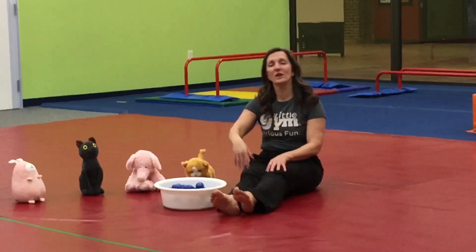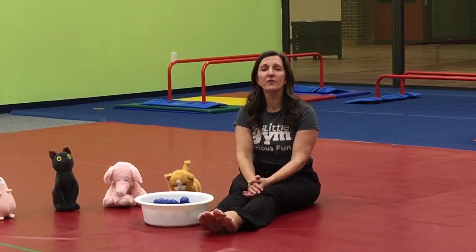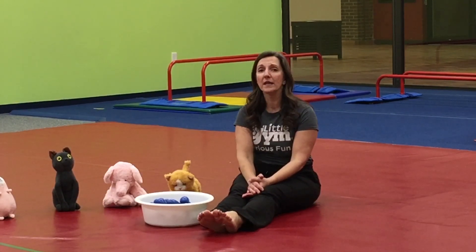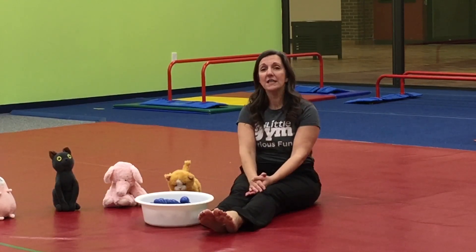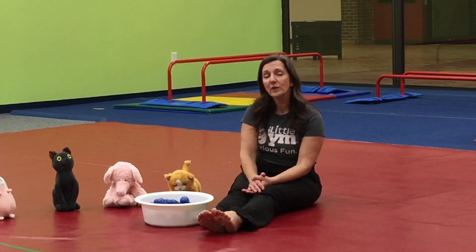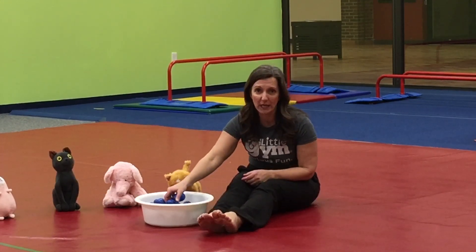Hey guys! Welcome to our very first A Little Gym at Home episode. We're so excited that you can join us today. We're going to be providing you lots of fun activities that you can do at home over the next couple of days and or weeks, and hoping that you will be able to join us every single day for something new. Today we're going to be doing our hello song, a name activity, and a really fun tapping song as well. We're going to start with our hello song because we do it every single week.